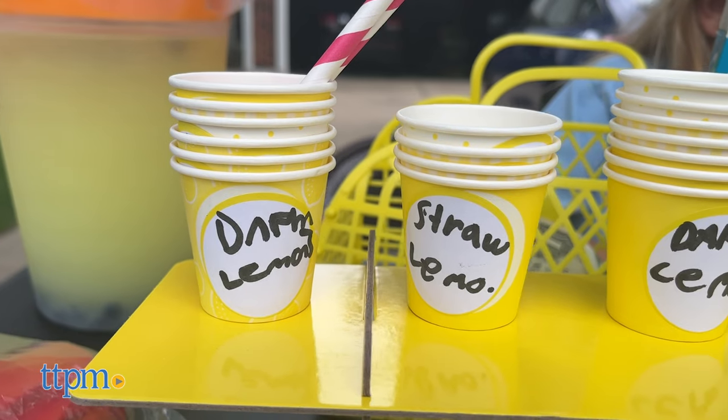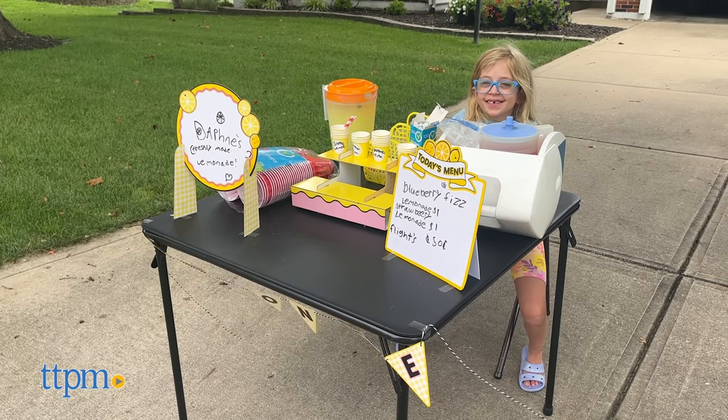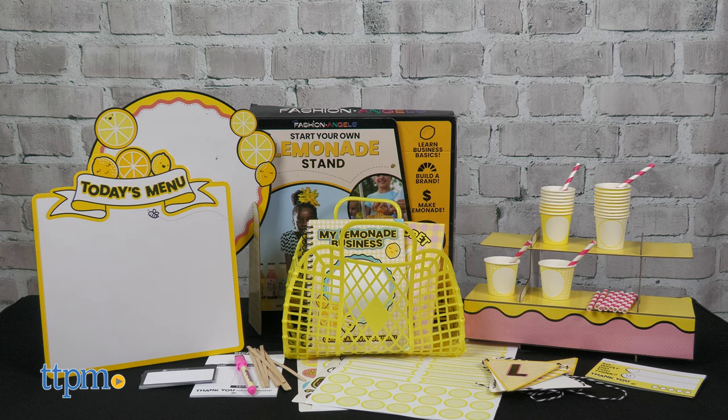Spark an entrepreneurial spirit with It's My Biz Business Kits for Kids from Fashion Angels. Kids will learn from kid entrepreneur Michaela, founder and CEO of Me and the Bees Lemonade, with a start-your-own lemonade stand.